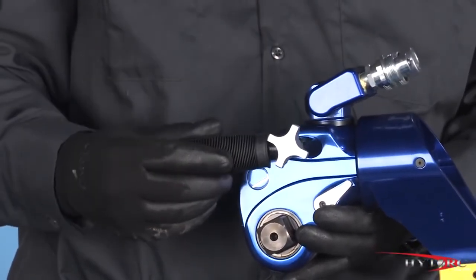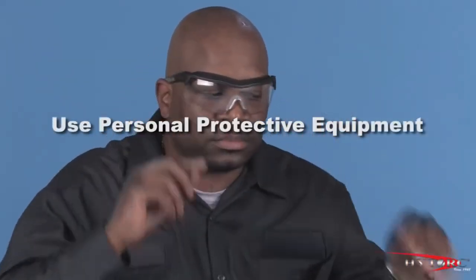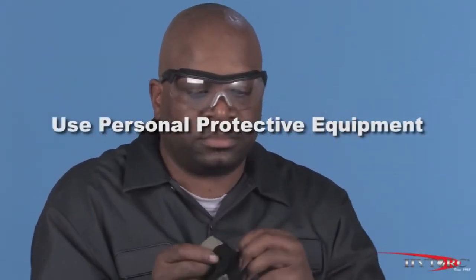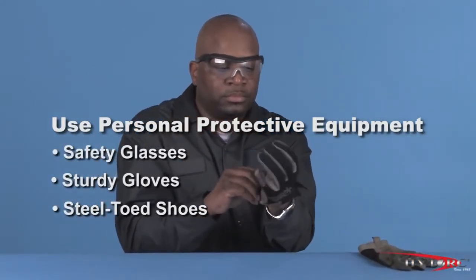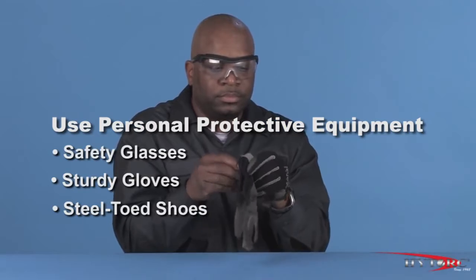Let's take a look at the MXT in action. Before we begin, we should first put on our personal protective equipment. At a minimum, this should include safety glasses with side shields, sturdy gloves, and steel-toed shoes.